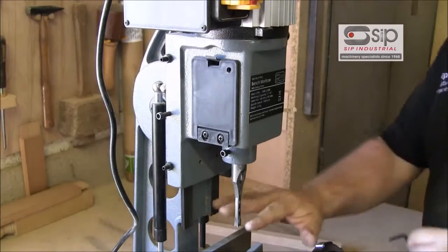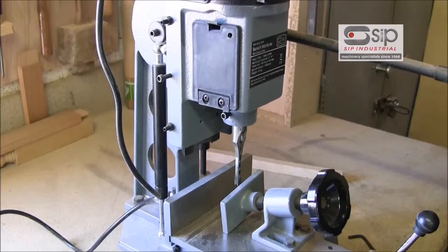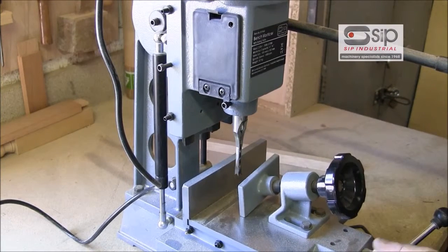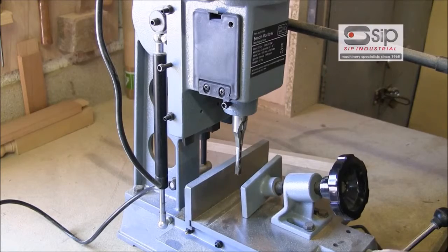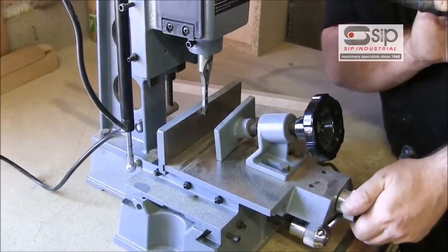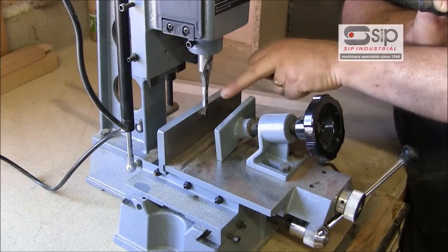We can tighten that up and then slide the chisel slightly higher to give it fractionally more clearance. The other thing we need to do is make sure that the chisel is square to the table. The easiest way of doing that is by bringing it down and bringing the table forward using the adjuster, making sure that the chisel is square to the back of the fence.